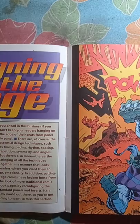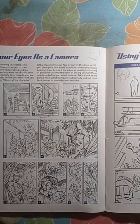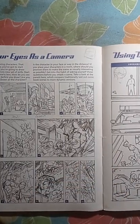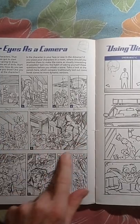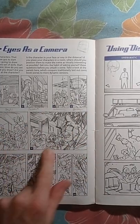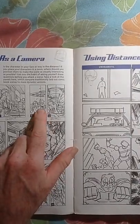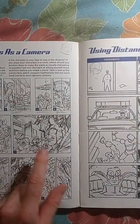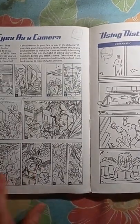Designing the page — it tells you pretty much what to do. Using your eyes as a camera — it's sort of like storyboarding. It gives you an idea of what's dull, good, ordinary, or better. They're showing you different panels of the same situation but with better composition. You can see the alien grabbing the lady in the spaceship, but it's more dramatic in the next picture. If anything, this is better than this, this is better than this, and this is better than this.